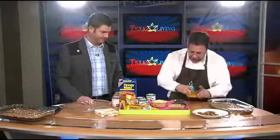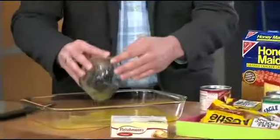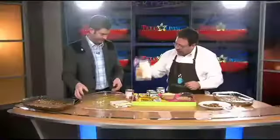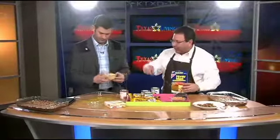First thing you do is take a stick of butter, you melt it, and you pour it in there. Kind of evenly, make it even around in there so it all sticks to the bottom of the pan. Easy enough. Then you take your graham cracker crumbs and you evenly pour that so you soak up the butter.